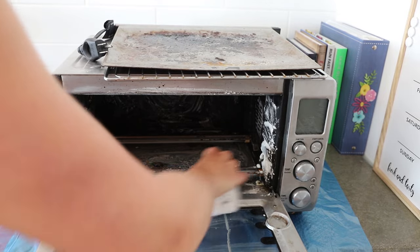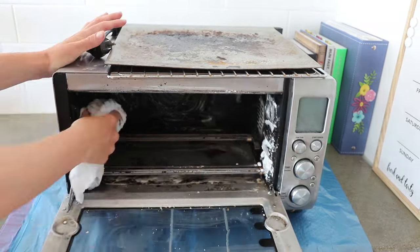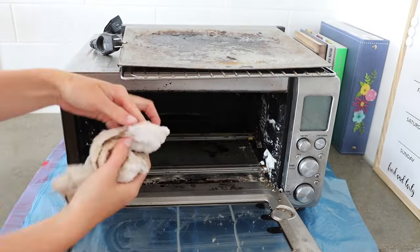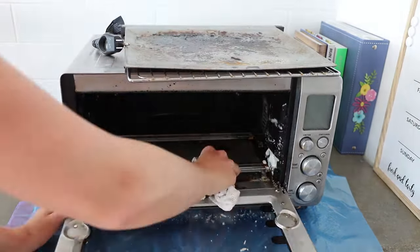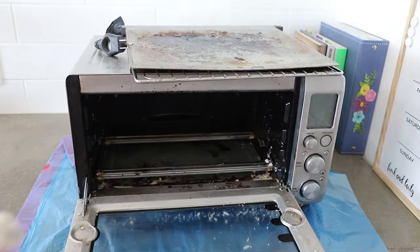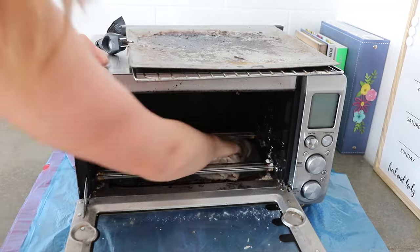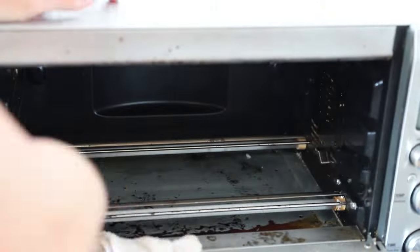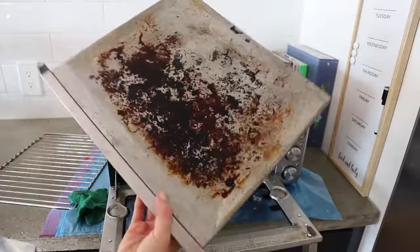After the paste sat overnight, I went in with just a wet cloth — I used a white one so we could really see how much gunk came off — and just wiped everything down. This is a time-consuming process and I haven't found a trick for it. It takes a while to get all that baking soda actually out of there. You can go in with a vacuum first to get any loose bits, and then you really do need to use the cloth to wipe everything.